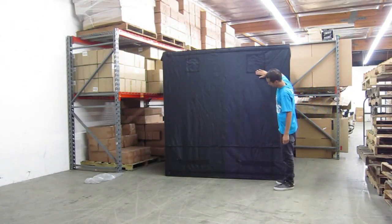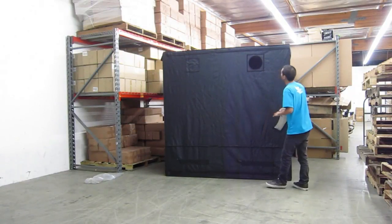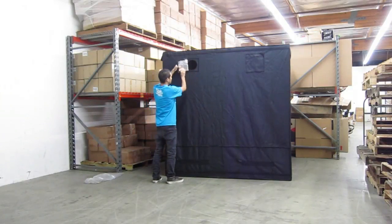The left side of the grow tent provides two vent holes. The one on the right is an 8 inch diameter vent hole. All vent holes require venting ducts, and they have pre-made holes so you can drill them easily. The one on the left is a 6 inch diameter vent hole.